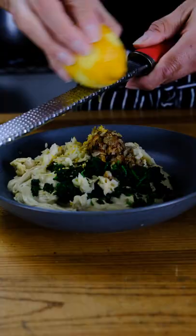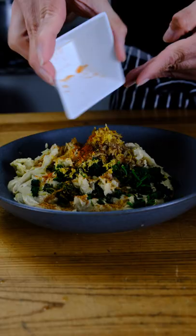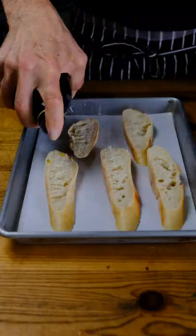Zest one lemon, add a squeeze of lemon juice, Old Bay seasoning, cayenne pepper, and finish with fresh parsley. Mix until incorporated.